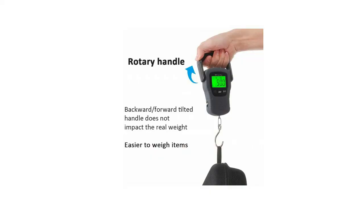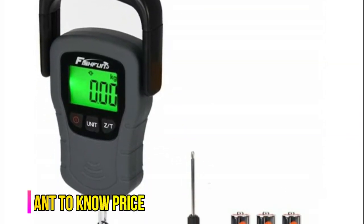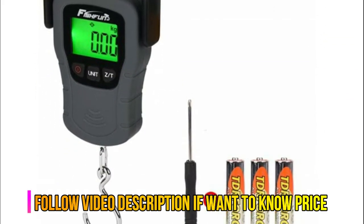Improved power saving circuit combined with stable working voltage to make the digital scale last for 120 hours at the non-backlight condition.